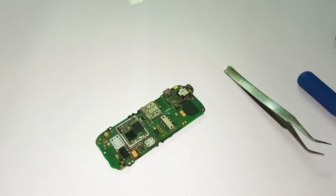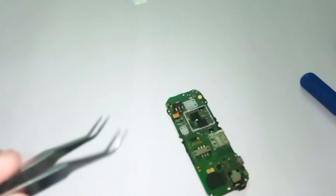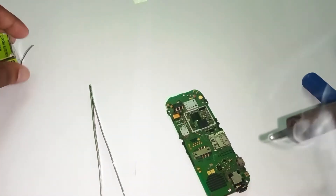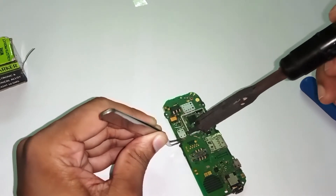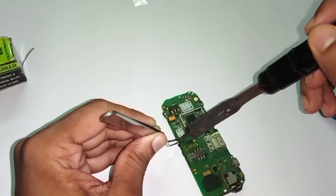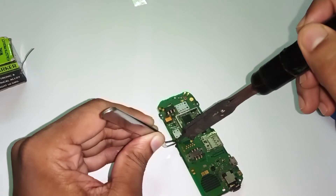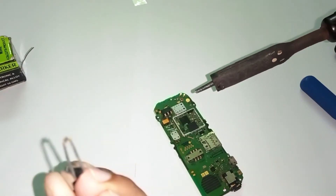Now I will take my soldering iron and take some solder on the tip. I'm going to grab the IC and put the solder tip onto it. You need a steady hand to do this job. Let's make it hot first — okay, we have the IC out.